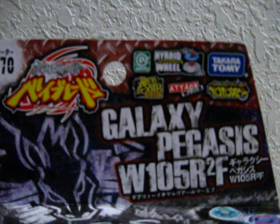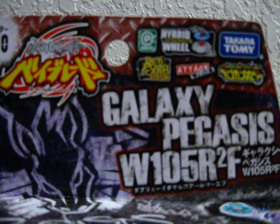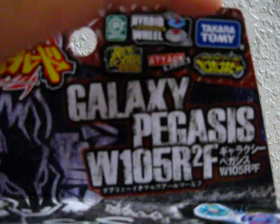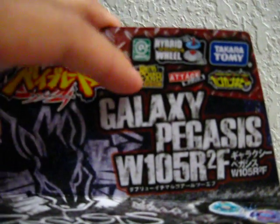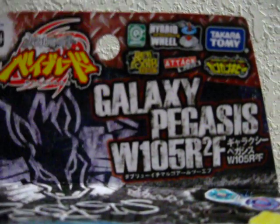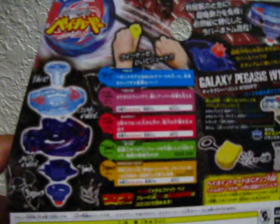It says it's a right spin. It's a hybrid wheel. It's made by Takara Tomy and it comes with a bait point card and it's an attack type. And on the back are its stats.